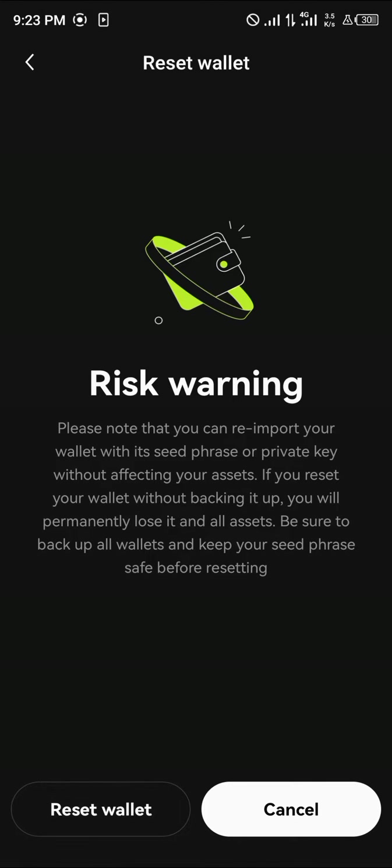This option is marked in red. Once you click on it, please take note that there is a risk — you could permanently lose this wallet and its assets if it is not backed up. So make sure you've backed everything up before proceeding.